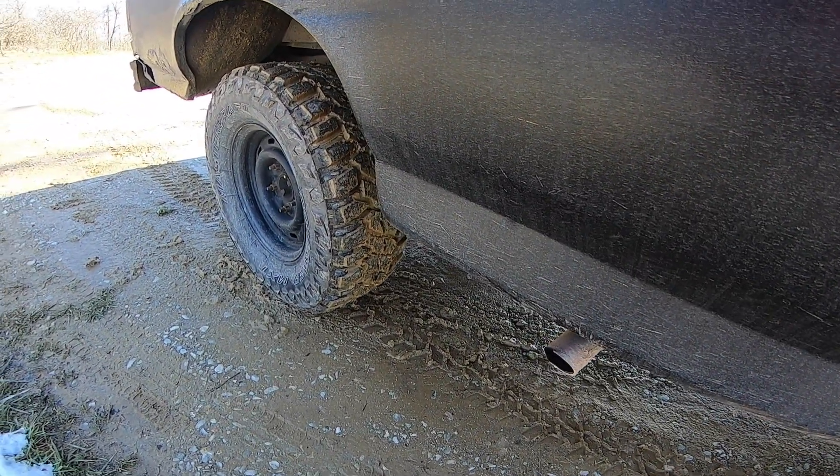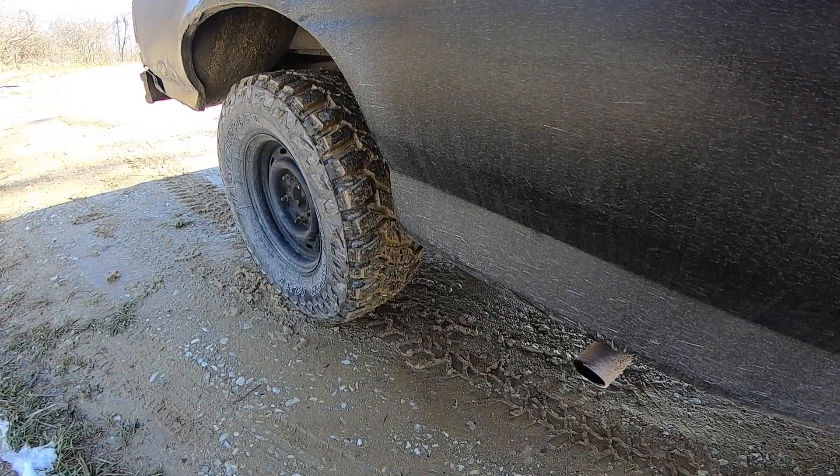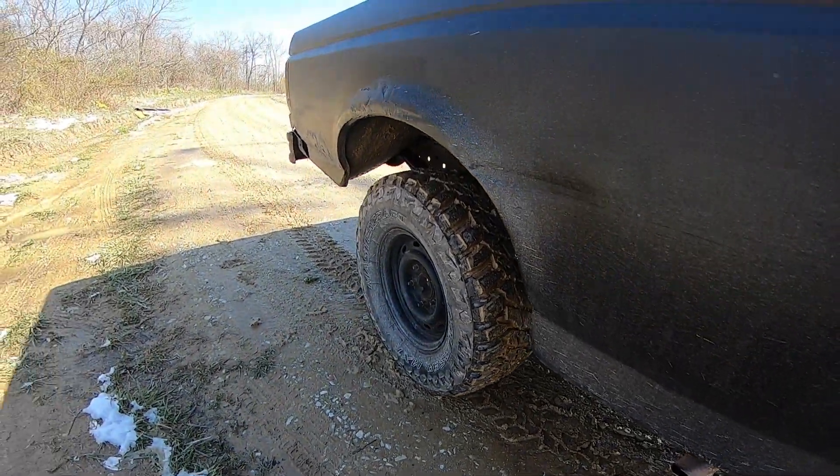It was cheap. I had an exhaust shop do it because I don't have a tube bender, and at that point I didn't have a welder yet either.